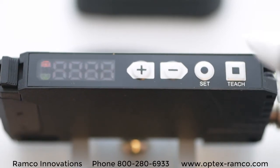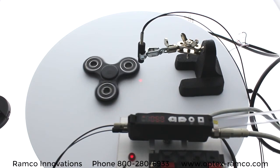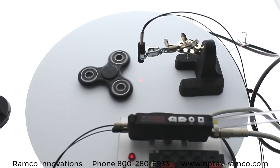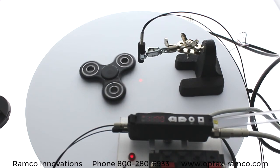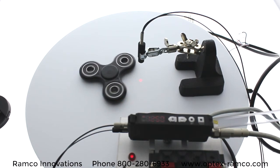After a few seconds, press the teach button to stop, and the sensor will automatically set the threshold level. Here I've got the fidget spinner going at a really high speed, but I've slowed it down so you can see the output turning on and turning off.